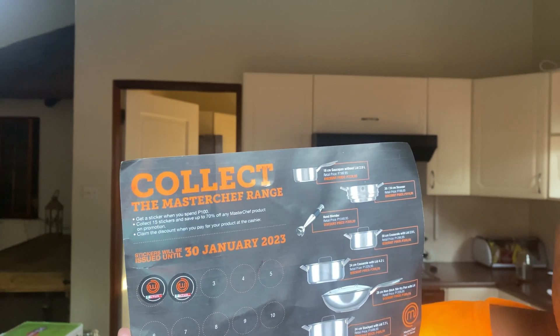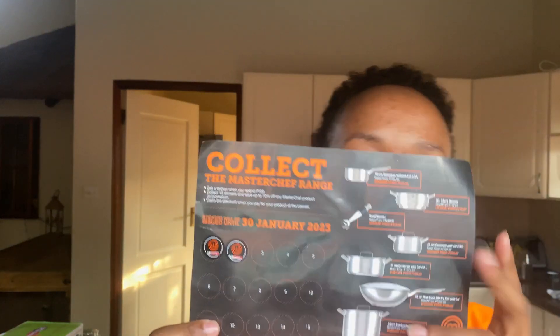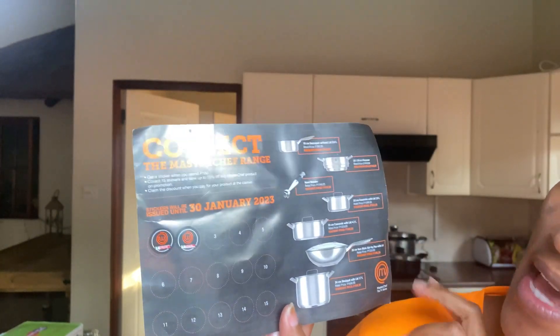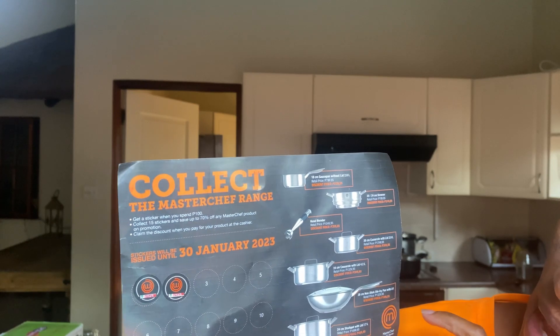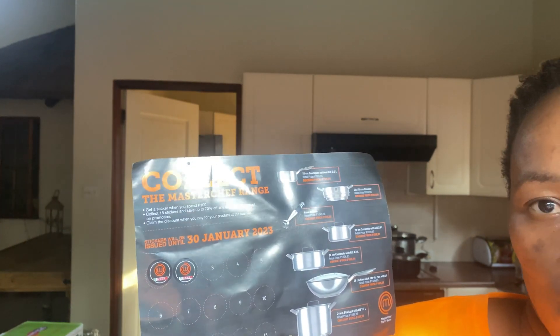I got a stir fry pan, and you can also get a stock pot — all with a lid. To qualify, you need to spend at least 100 bula to get one sticker, 200 bula for two stickers, and so on up to 900 bula for nine stickers. You need to collect all 15 stickers on this form to qualify to buy a discounted range of kitchenware. For example, I got my non-stick frying pan for 400 bula — it's worth 1,400 bula.